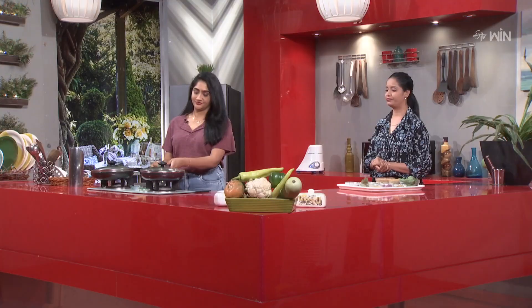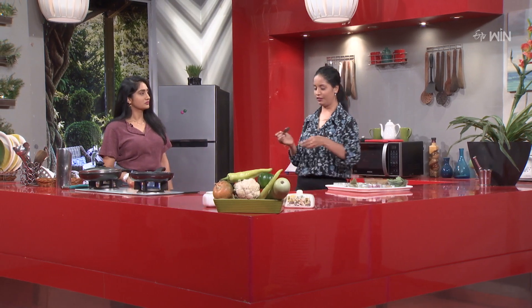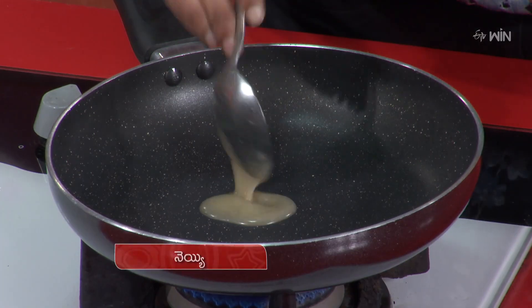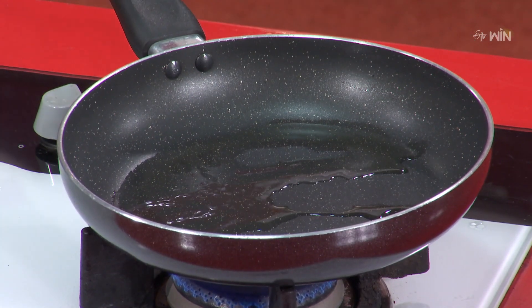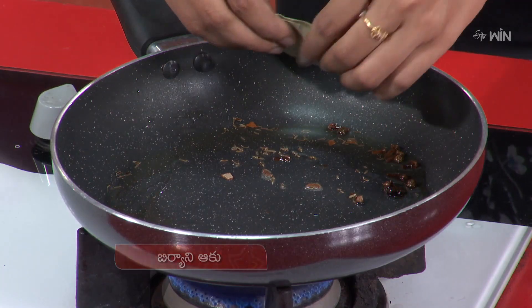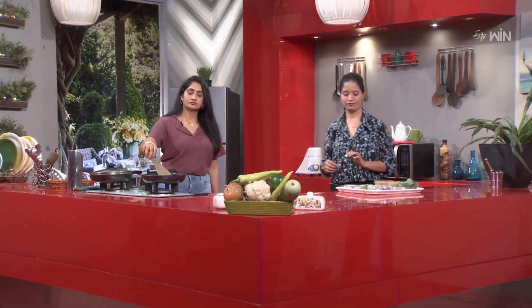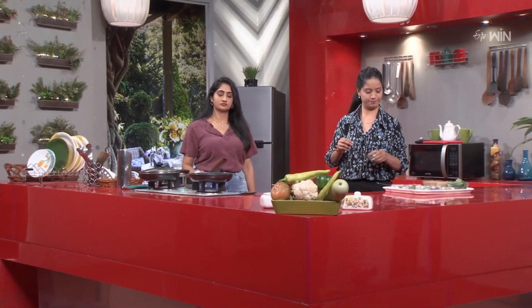Let's start the process. For the pulao, it is optional — you can use it. Whole spices go in. You can use them while cooking. This helps you get the right base flavor.